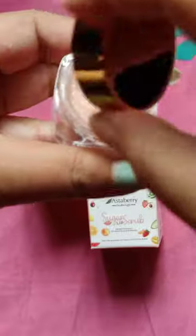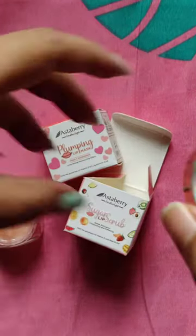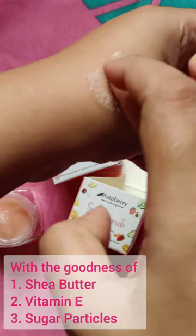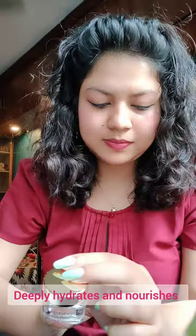Elevate your lip care routine with Astaberry sugar lip scrub. Just take a pea-sized amount on your fingertips and gently massage in circular motions to exfoliate and remove dry flaky skin. Wipe off with a damp cotton pad or rinse with warm water.